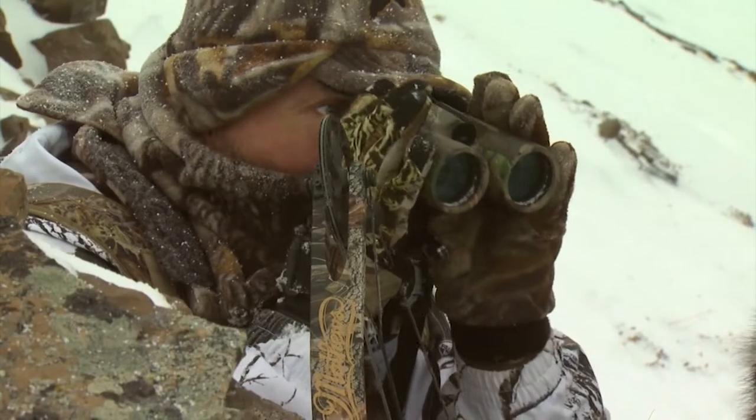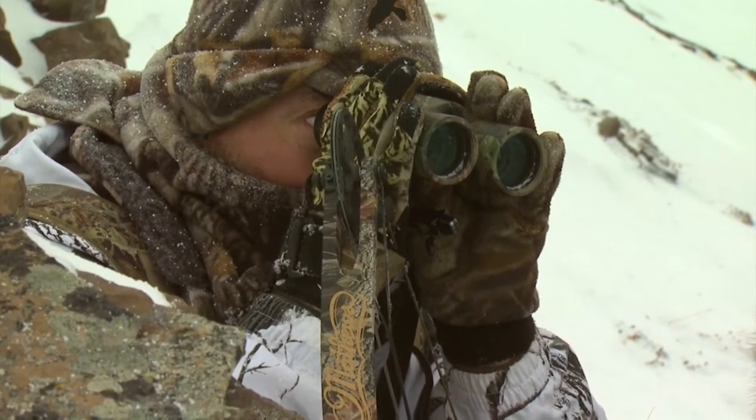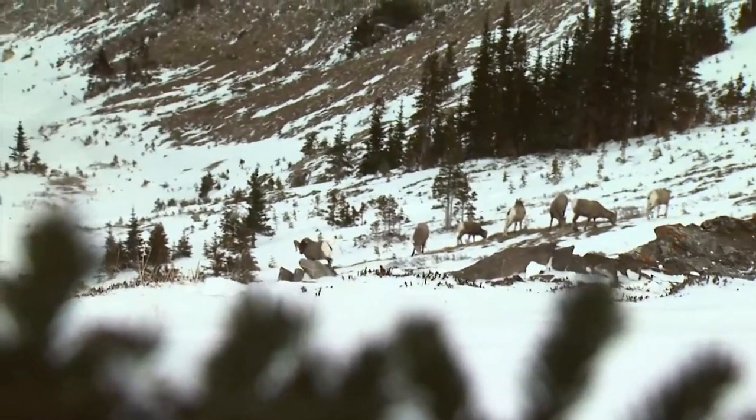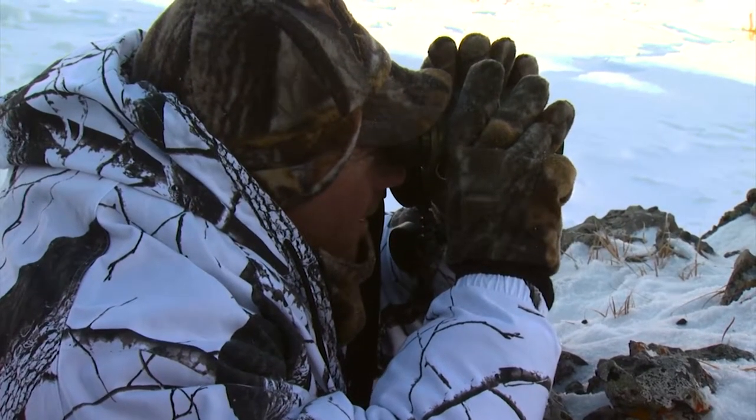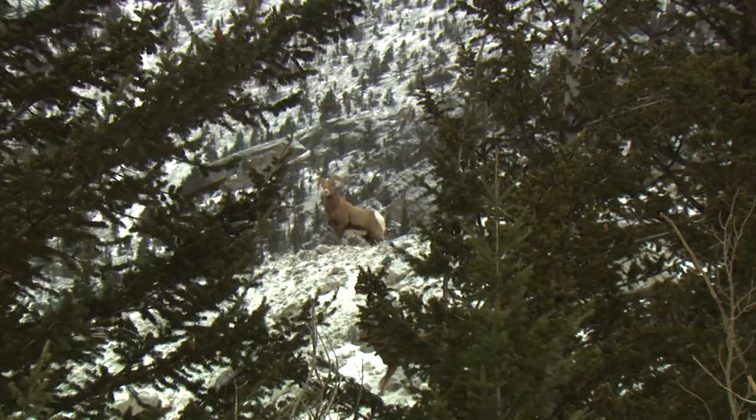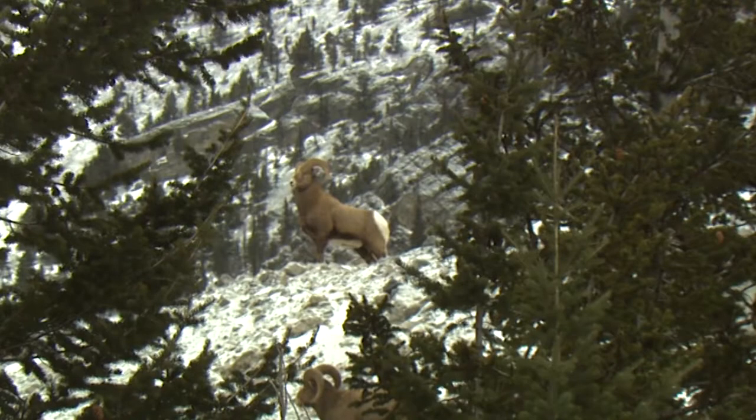If you're a bow hunter, one of the most important pieces of equipment you carry with you is your binoculars. If you can't find the game, you're not going to be able to sneak up on it. By being able to have good binoculars, you can watch the game, you can see its movements, you can test your wind, and you can step around and get in the right place.